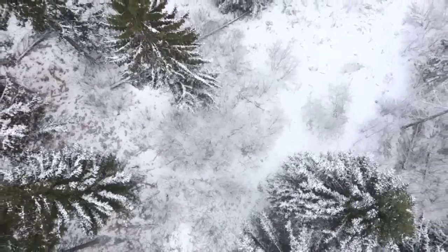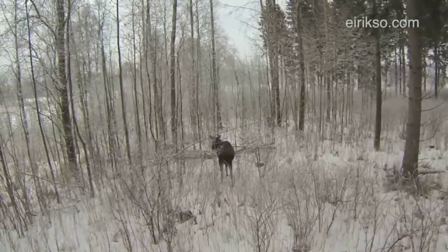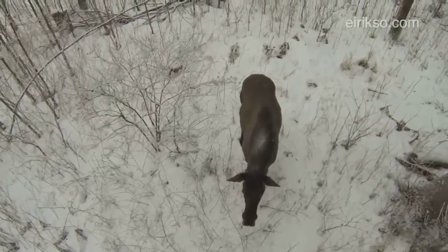Animal rights group PETA uses drones to keep track of hunters. Now hunters are using drones to keep track of animals. Erik Solheim, a Norwegian, filmed this moose with a quadcopter outside Oslo. Some hunting groups defend the practice, saying it's now more sporting than using trail cams. Others condemn it.